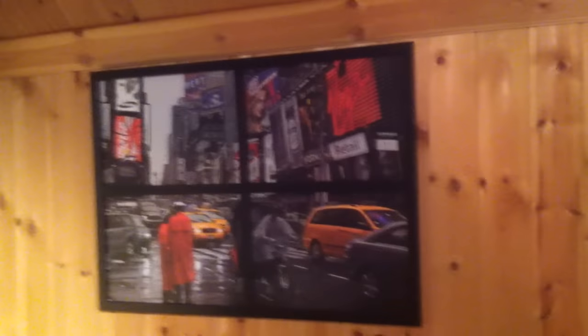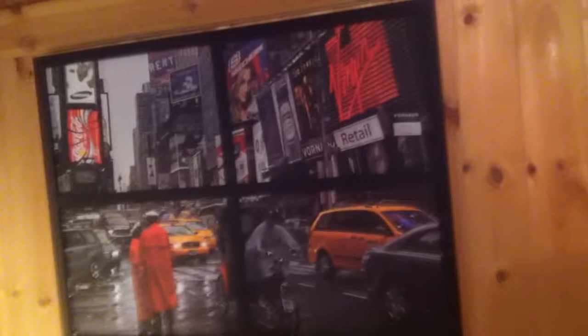Everything can be put on display with the Elgato game capture card. On the wall here we have a great picture of me and my girlfriend, a map of places I've visited, a great frame of New York, a painting, a Quicksilver frame, and some street life city art.